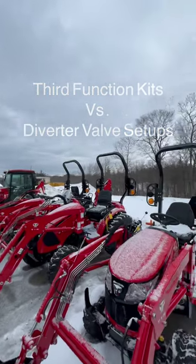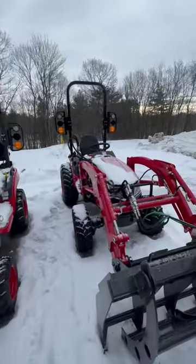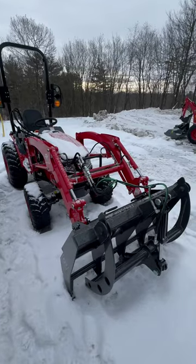Third function kits versus diverter valve setups on tractors. This is a 254 here. This has an aftermarket third function kit made by WR Long.